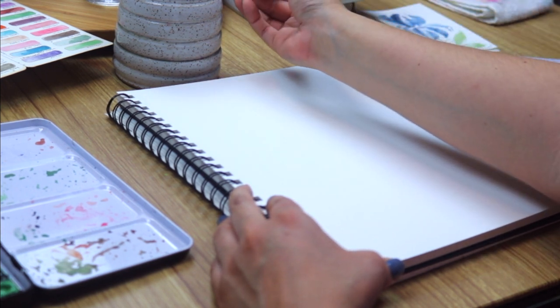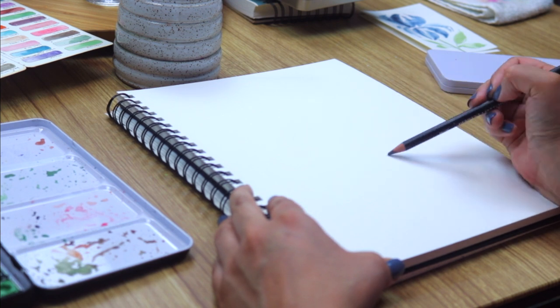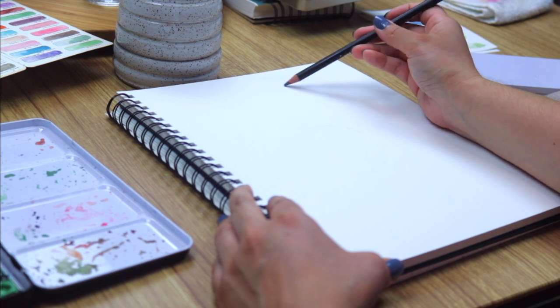Let's begin with a really loose pencil outline of the floral and leaf elements that we want to include. We're using a light wash HB Derwent sketching pencil.